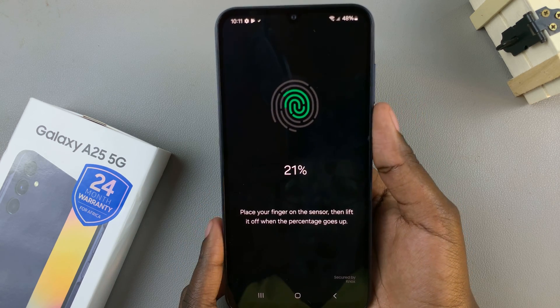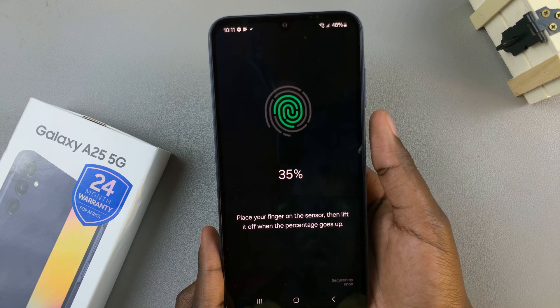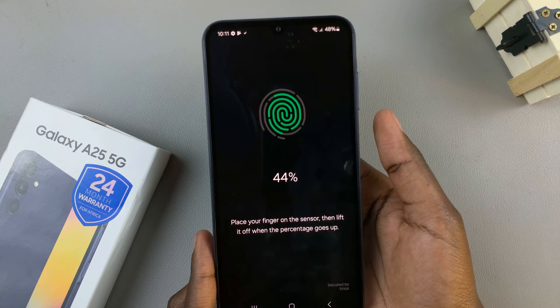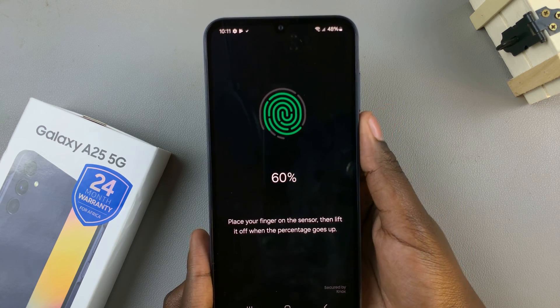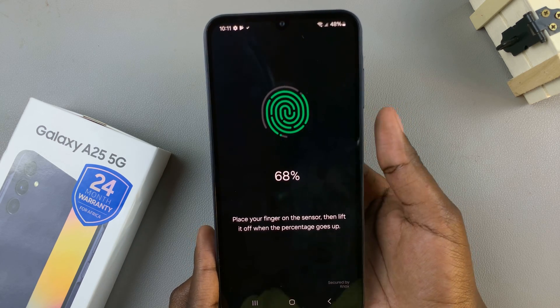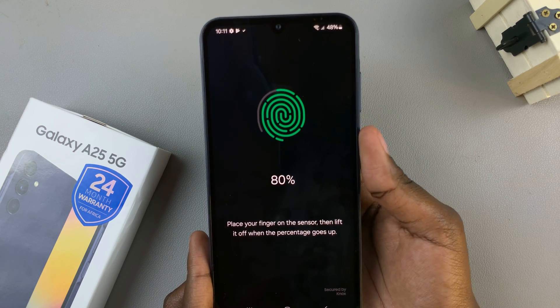As you can see, in the different angles I'm placing my thumb, it's being registered onto my device. Just keep moving it up and down and placing it in different positions so that the fingerprint can be registered.